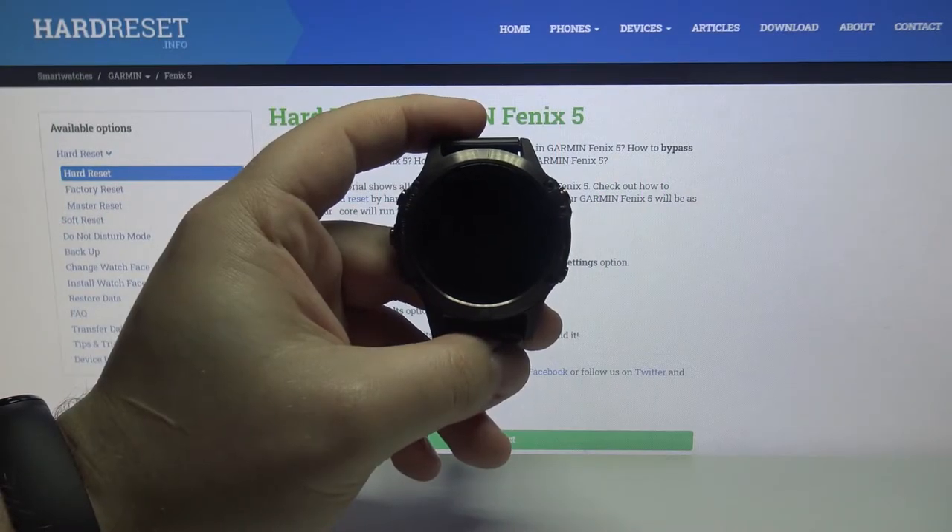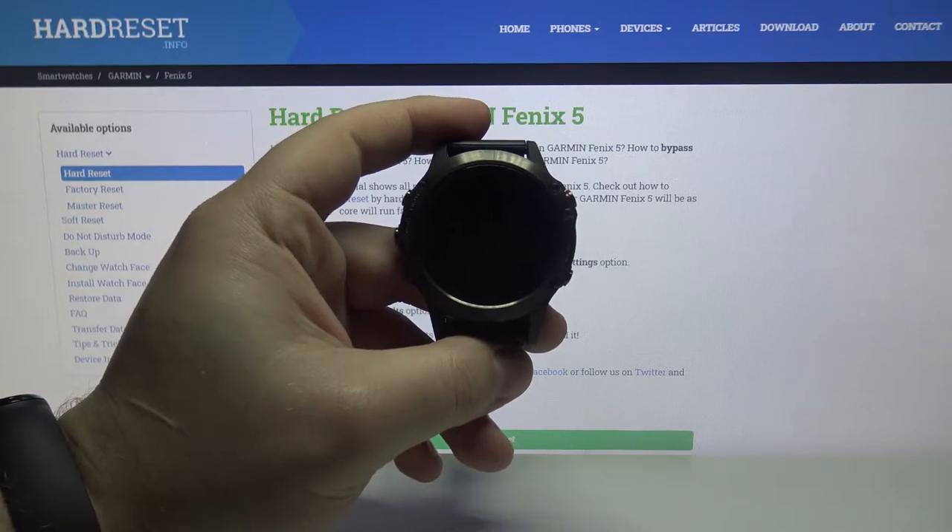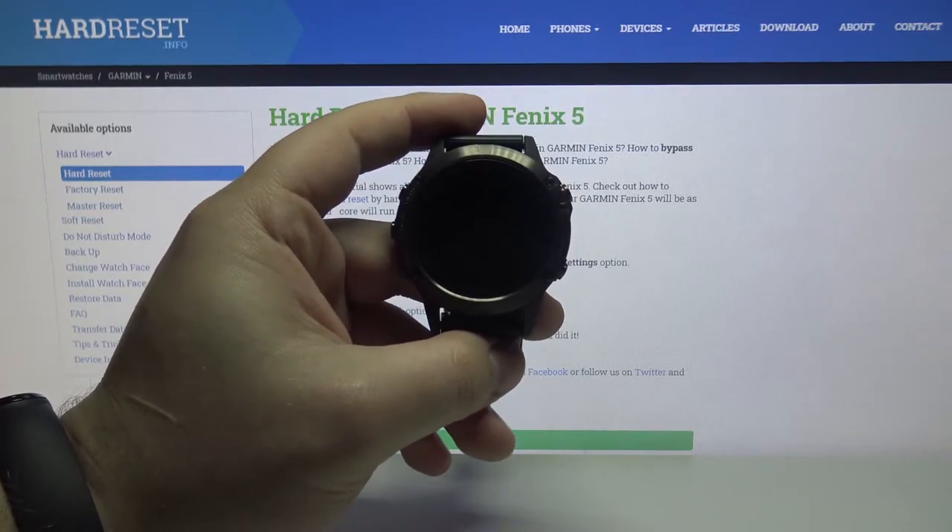Welcome! In front of me I have the Garmin Fenix 5 Performer and I'm going to show you how to change the watch face on this device.